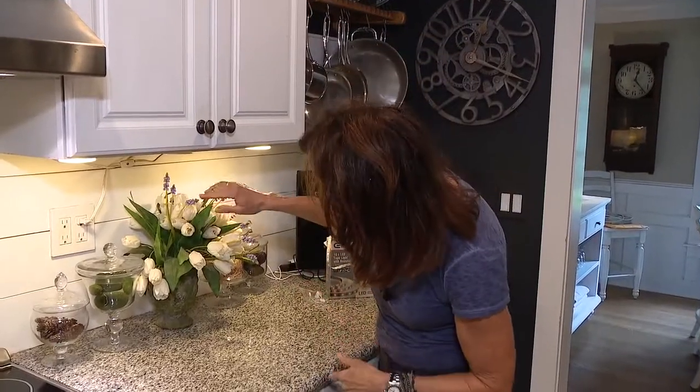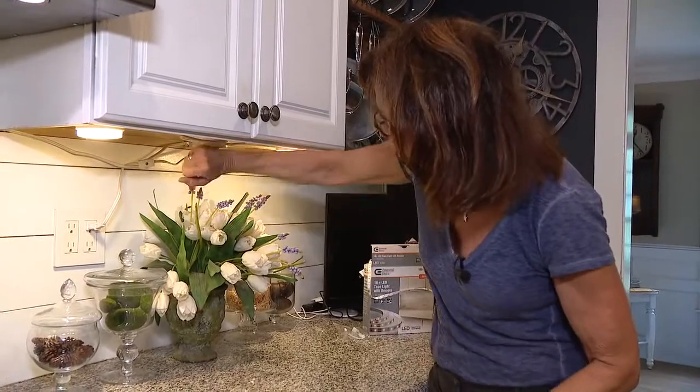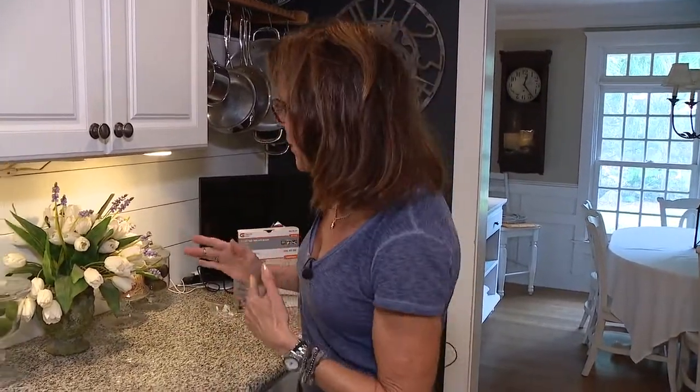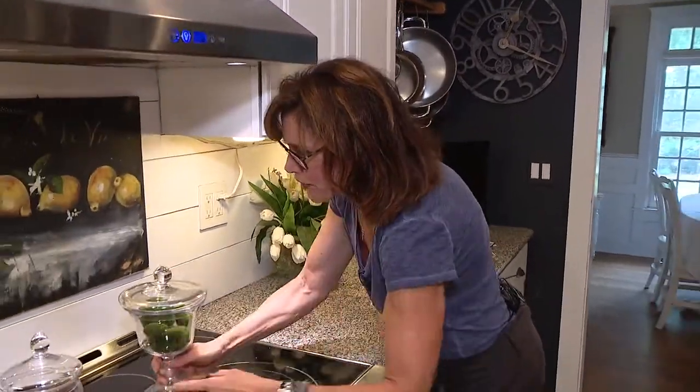We're talking under cabinet lights today on Jill of All Trades. This set I put in years ago and it has been a problem from the get-go — it just won't stay on. There are options that are so much better now, more energy efficient and easy to put in. So let's start by moving the stuff on the counter so we have room to work.